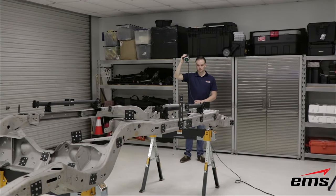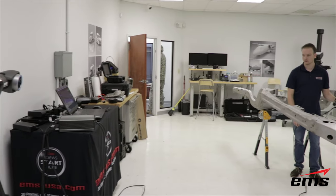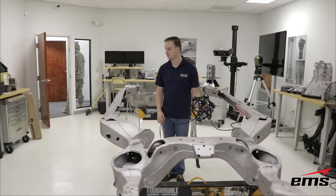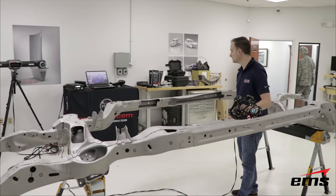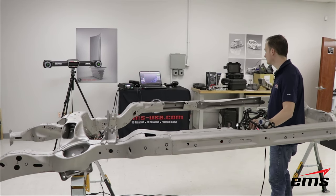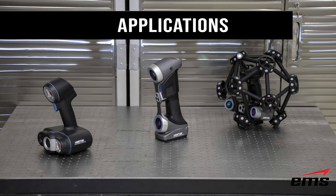That master target file ensures that as you scan over the entire part, you have a very accurate model. It's really used to increase accuracy over distance. After using the MaxShot, you go back in with the MetraScan, using those dynamic reference targets that were placed during photogrammetry, to scan the whole part very accurately. Note that the MaxShot only works with the HandyScan and the MetraScan — it does not work with the GoScan.